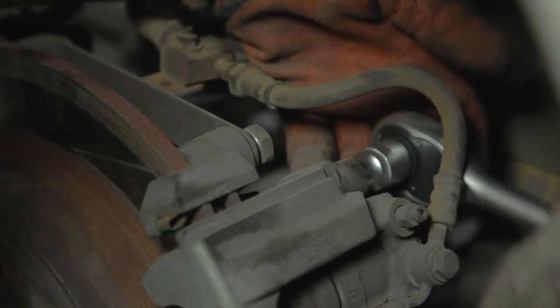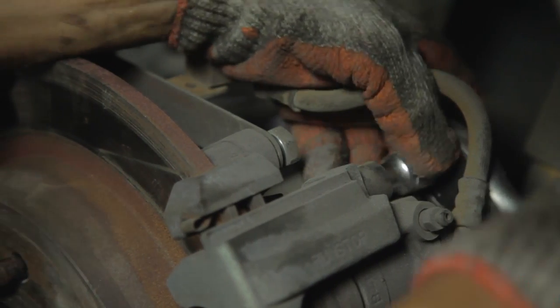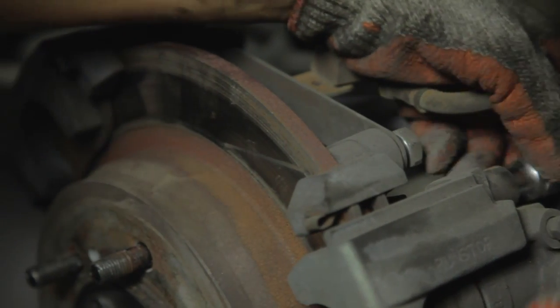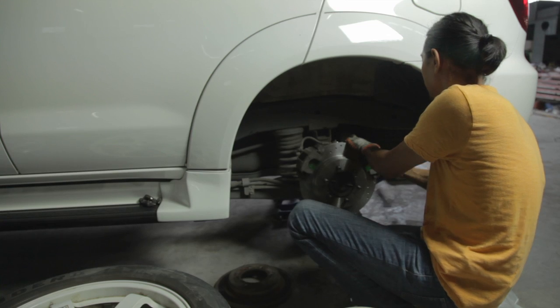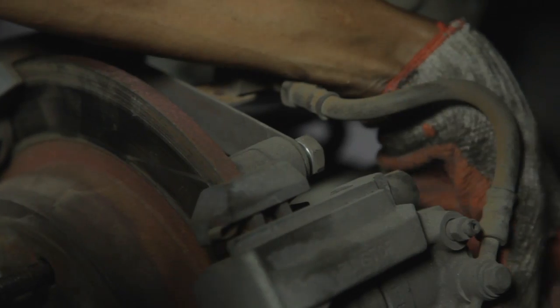Make sure when you decide to change your brakes at home that the car is securely jacked on jack stands on a level floor, and naturally make sure the jack stands you have are rated to carry the car. Obviously an SUV is heavier than a car, so you'd want to get a three-ton jack — all in all four corners.